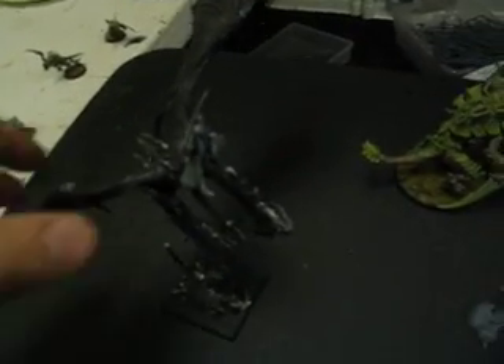Wren's working on this Lord of the Rings thing, which I'm going to use as a Dark Elf Manticore. Still needs some attention.